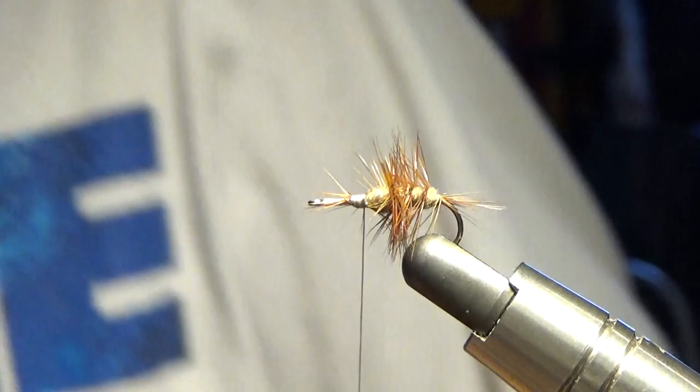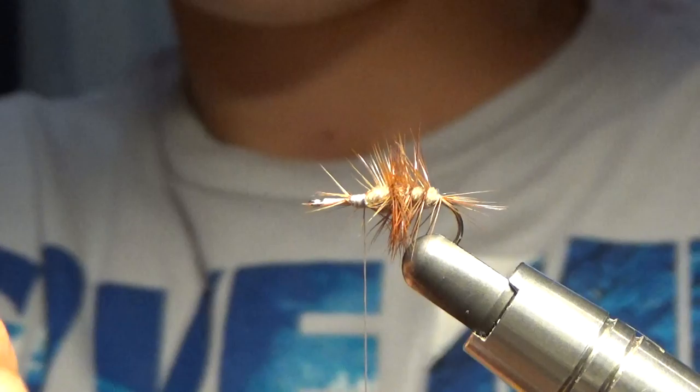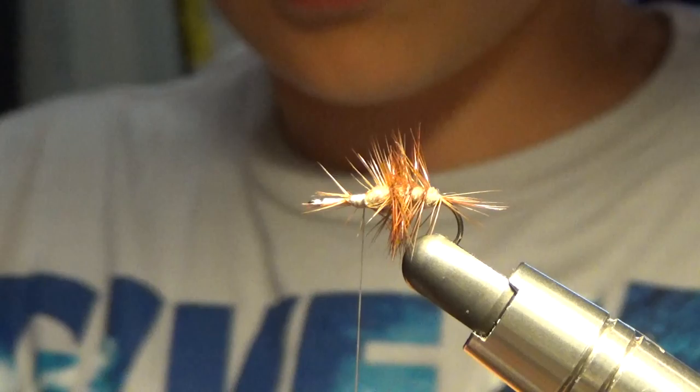Gabe must have tied that — or whoever your name is must have tied that. So we're going to capture our hackle just like we would any other time. It's nice and captured. We will trim these.